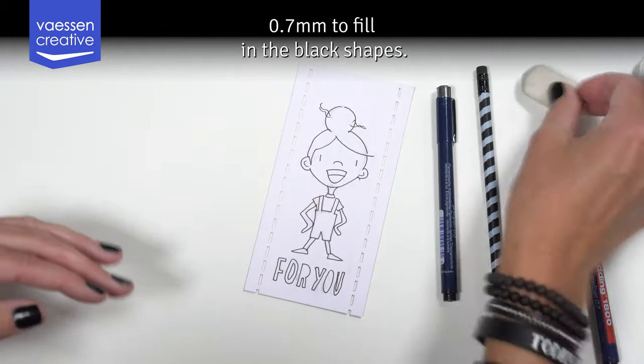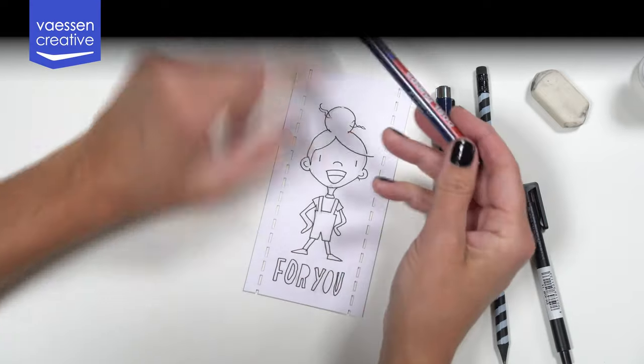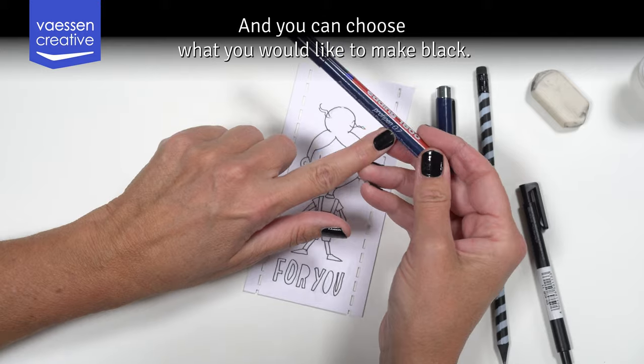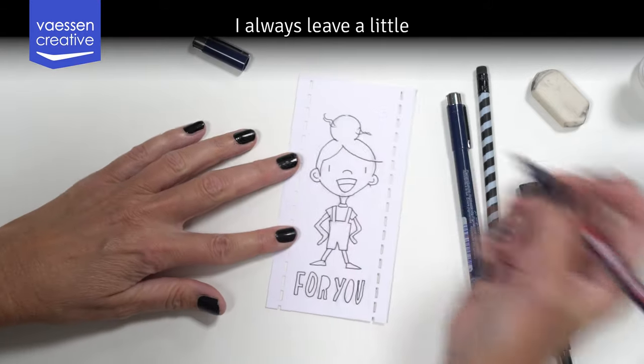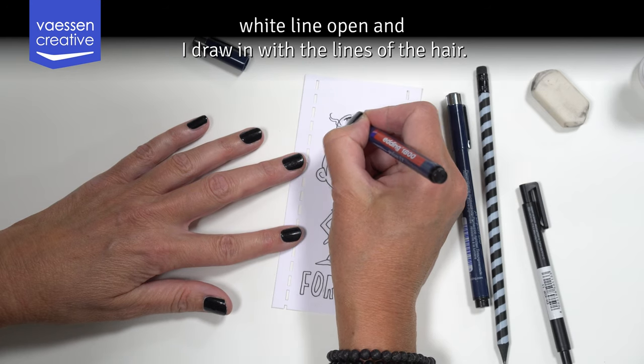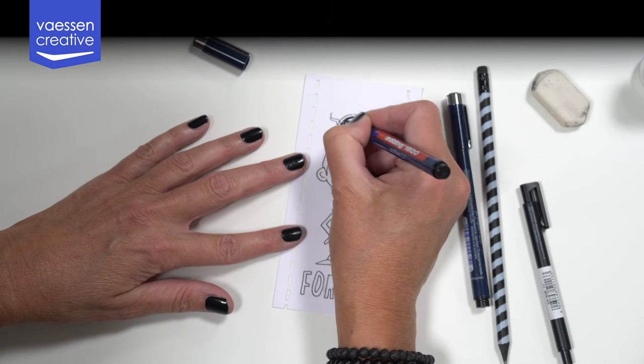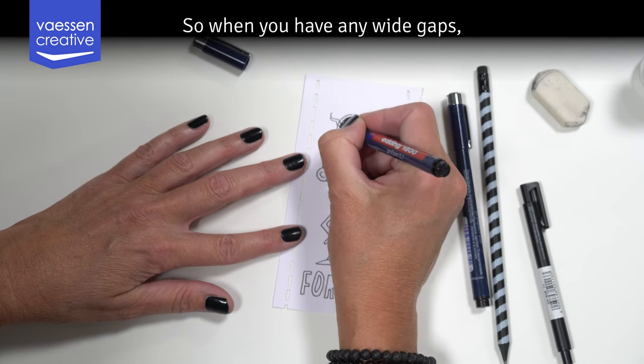You're going to take the fine liner 0.7 to fill in the black shapes, and you can choose what you would like to make black. I always leave a little white line open, and I draw in with the lines of the hair so when you have any white gaps it looks natural.